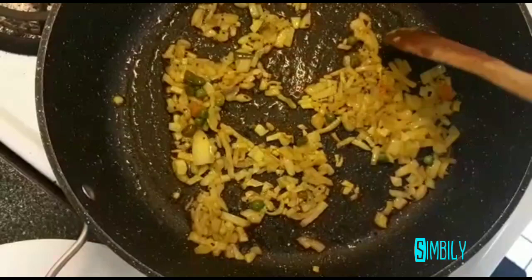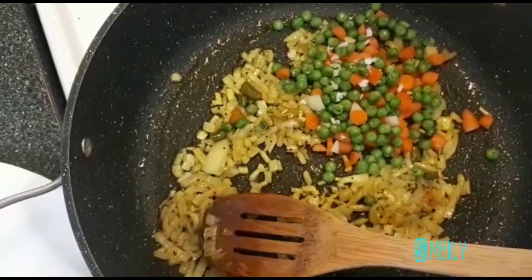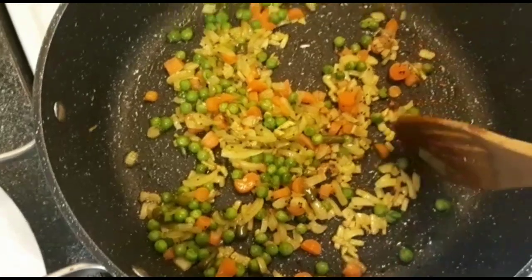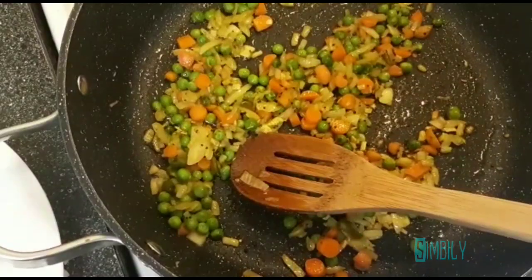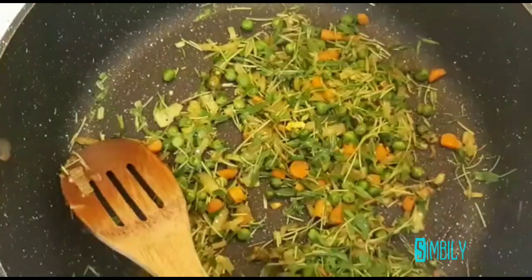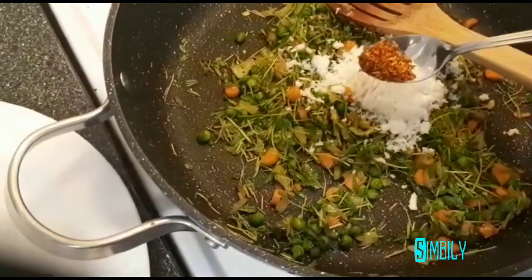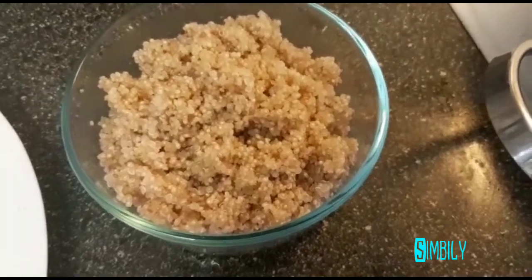Pour it into the pan. Add green beans and put them in the pan. We put the green beans into the pan and cook for a minute. We are going to make microgreens, 3 spoons. We are going to add chili flakes. We are going to mix it with Keenva.